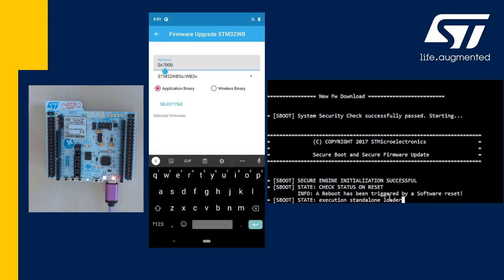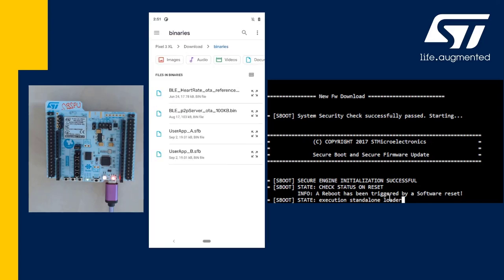I need to change the address where the firmware will be downloaded to respect the memory mapping of the SBSFU. And I will select the last file in the list, the one with the extension SFB, which is in fact the encrypted new binary plus some metadata that contain the cryptographic signature of the firmware.